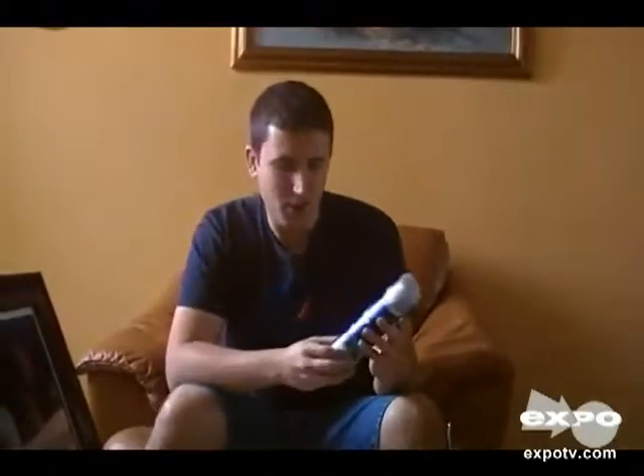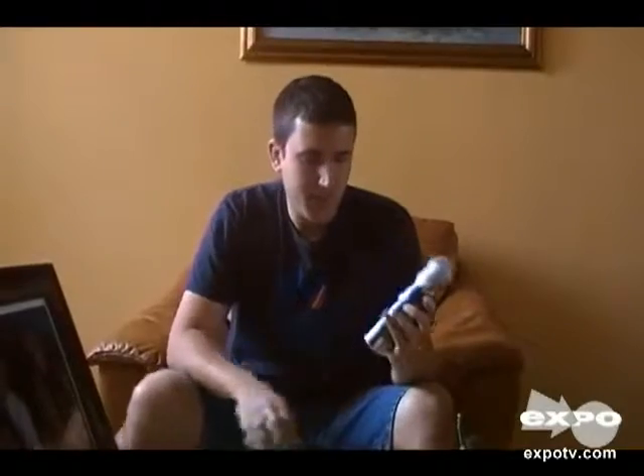This is the Gillette Series Shave Gel. This is a great shave gel to use before shaving. It moisturizes your face, which when you pass the razor through your face, it prevents you from having irritation, from having bumps,